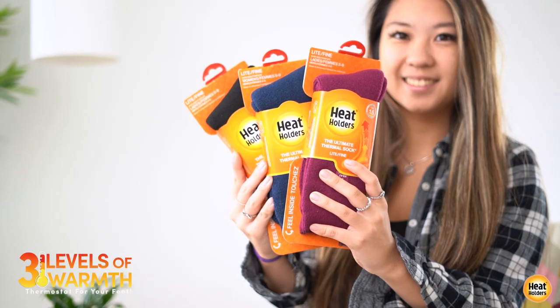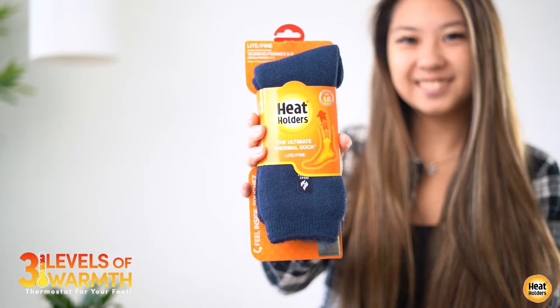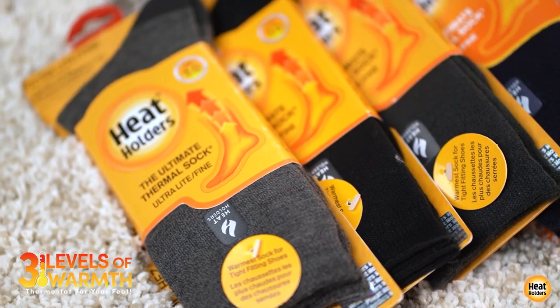Heat Holders make thermal socks to provide three levels of warmth. Choose from original, light, or ultralight — a thermostat for your feet.